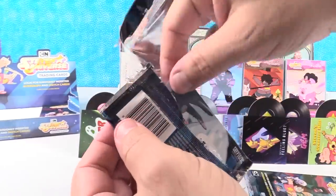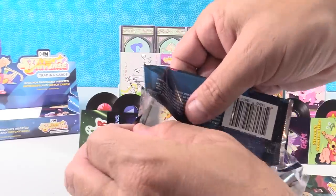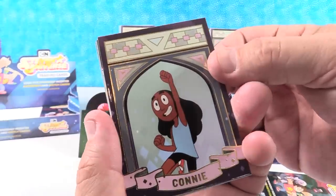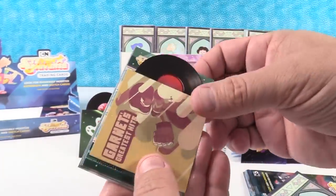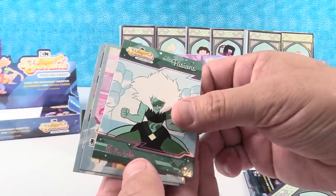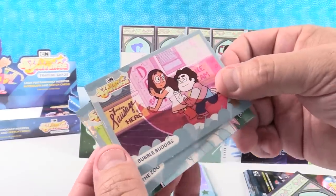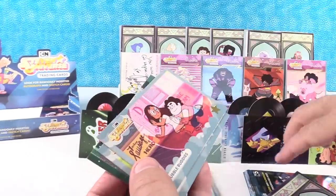I think we're going to be picking a favorite chase card and a favorite regular card. There's Connie. We have Garnet's Greatest Hits. And we have Mellow Kite — I think that's our third one of that. Bubble Buddies — that's cute, Steven and Connie. And the Zoo. All kinds of fun ones there.